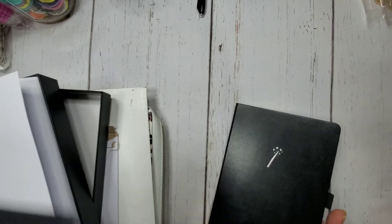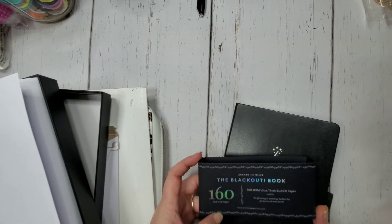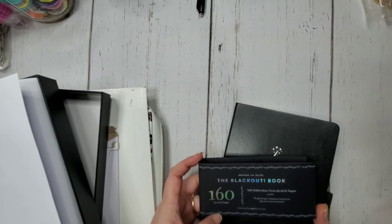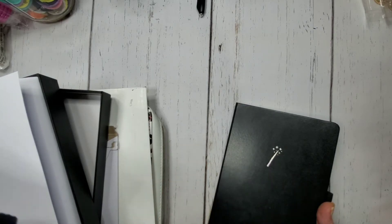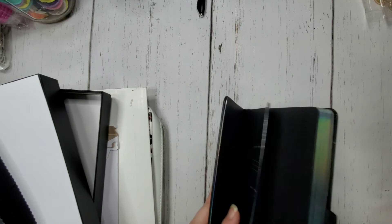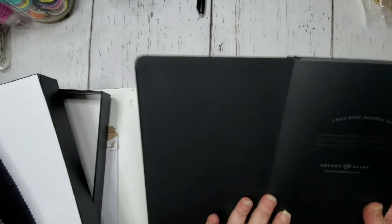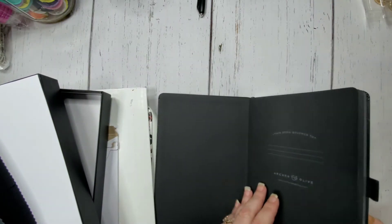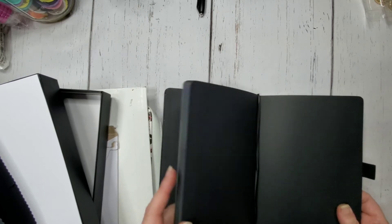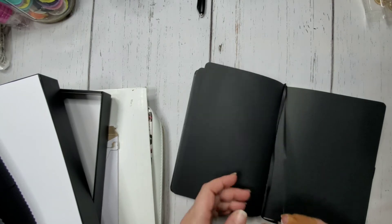So we'll open this up. It didn't tell me on the box what size it is, so I had to look up my order. It's 160 dot-grid blackout pages, 160 GSM ultra-thick black paper, no ghosting or bleeding, perfect for gel pens and even paint. It's an A5 size, which I believe is sometimes referred to as half letter — let me know if I'm wrong. The front page says 'this book belongs to' and then Archer and Olive down there.